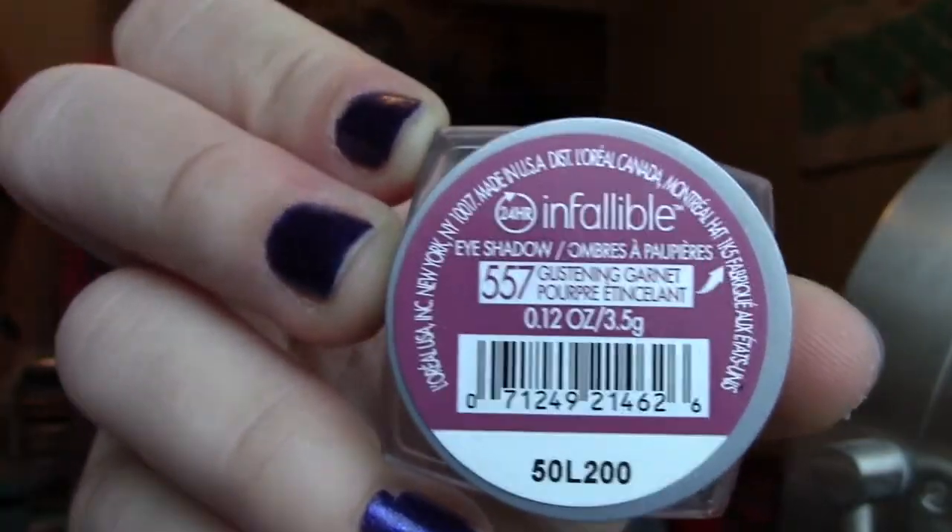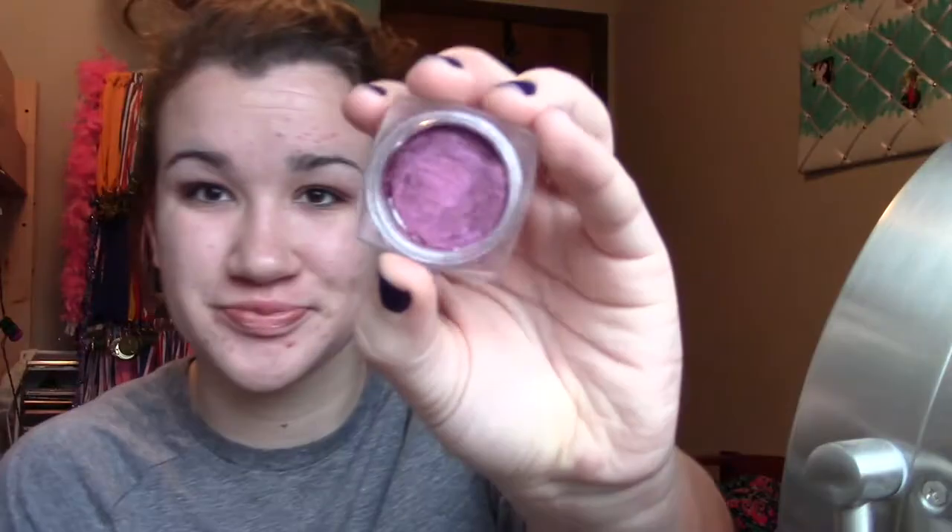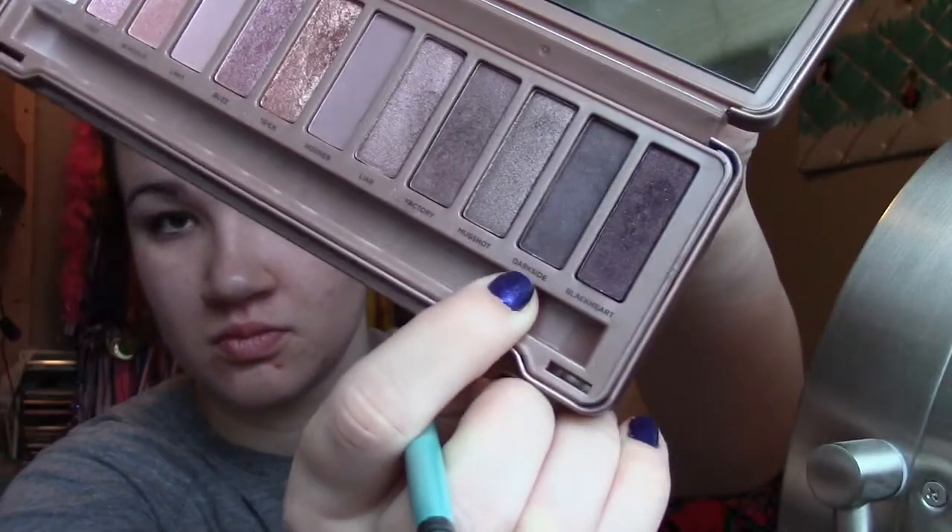And then the main part of this look — I used this pretty raspberry shimmery color and put that on the outside corner of my eyelids with a flat, really dense brush, just to really pack it on and make sure to get the intense color it is.